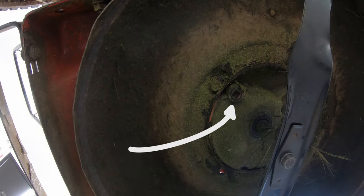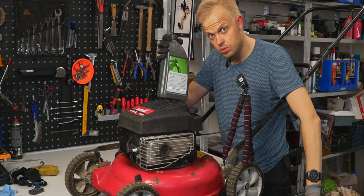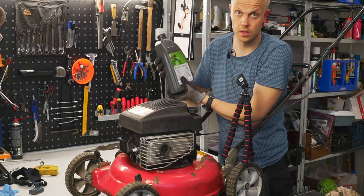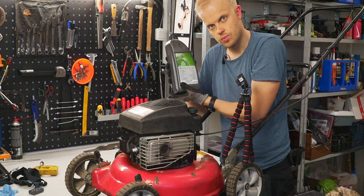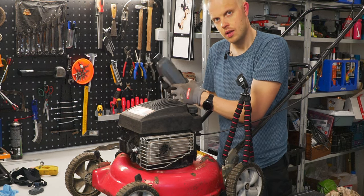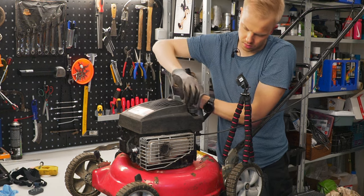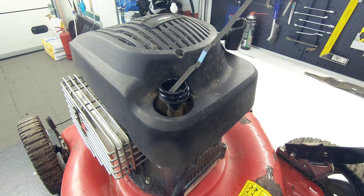The drain plug is here and we simply unscrew it to let the old oil drain out into a bucket. We then put the drain plug back in. For the new oil, we're using SAE 30 oil, which is meant for small garden appliances — it says 'four-stroke special oil.' You can get this quite everywhere. We then unscrew the oil plug, which also serves as the oil level indicator.